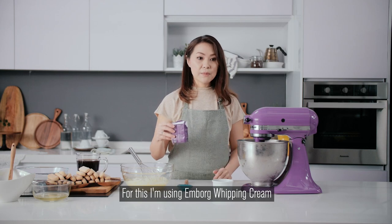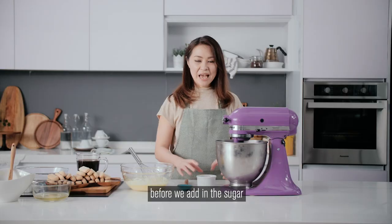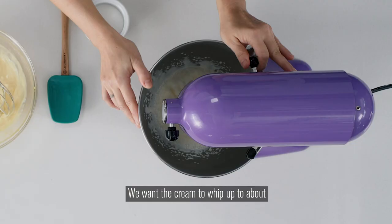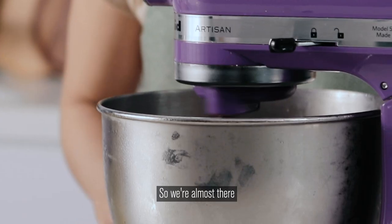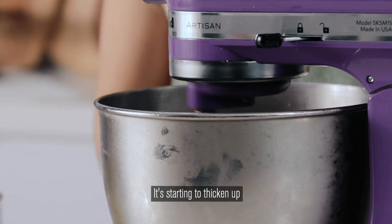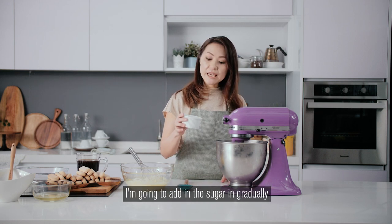I'm using MBOK whipping cream and I'm going to use the whole carton. We're going to start whipping up the cream before we add in the sugar. We want the cream to whip up to about half of the volume before the sugar goes in. It's starting to thicken up and froth up — I'm going to add in the sugar gradually.